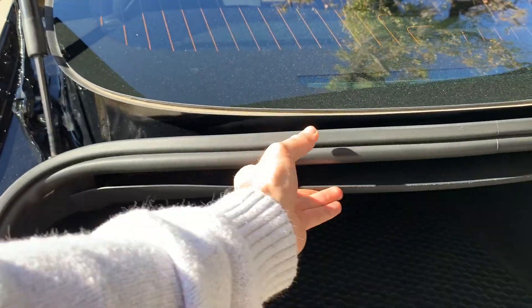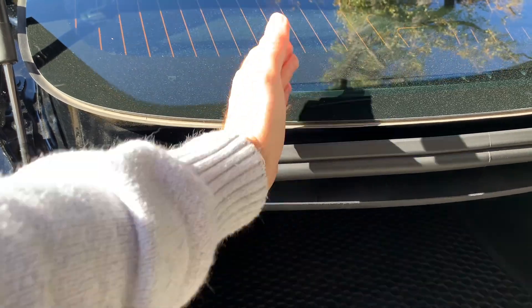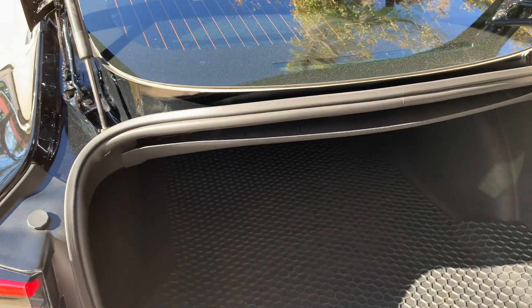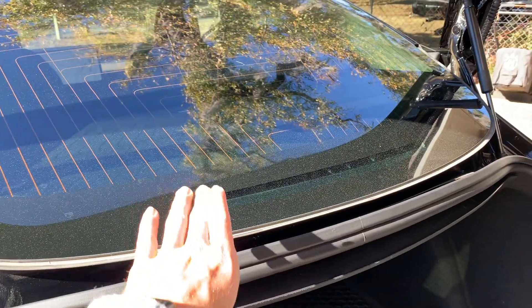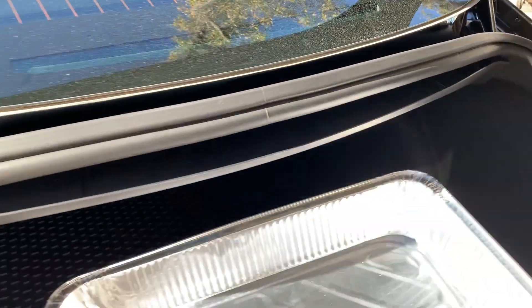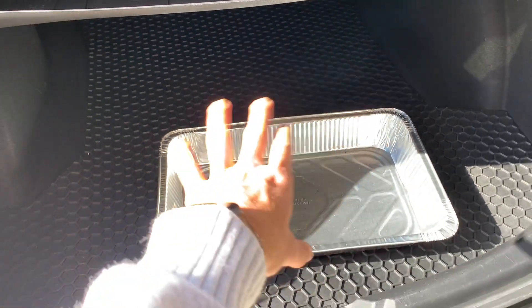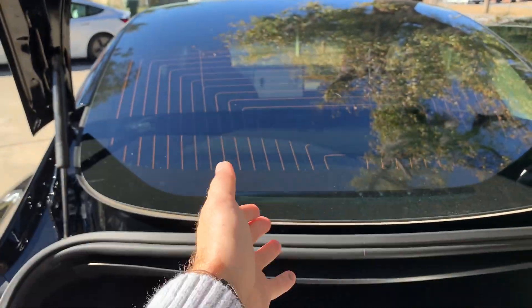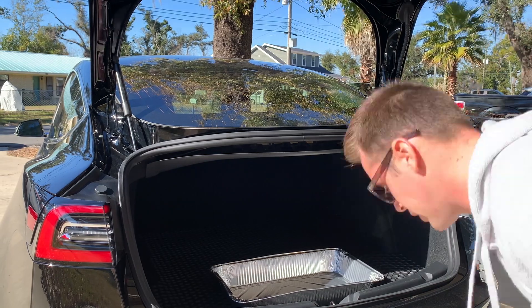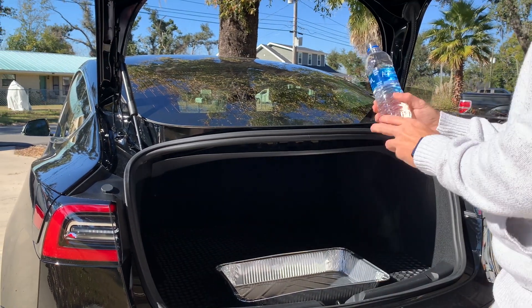They've tried to fix this before and it has gotten better, but water was still leaking in. Let me just put this pan right here so I don't get the whole trunk dirty and I'm just going to dump a bottle of water on the roof and then watch the water fall right into the trunk. Here is the 2019 — just a bottle of water.